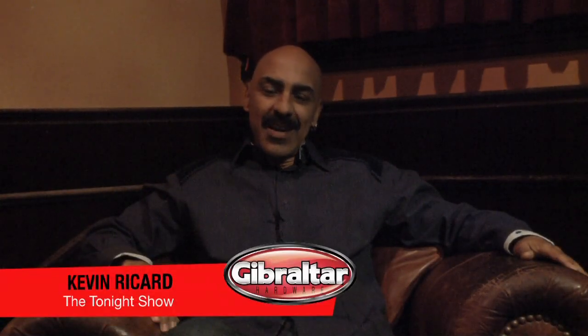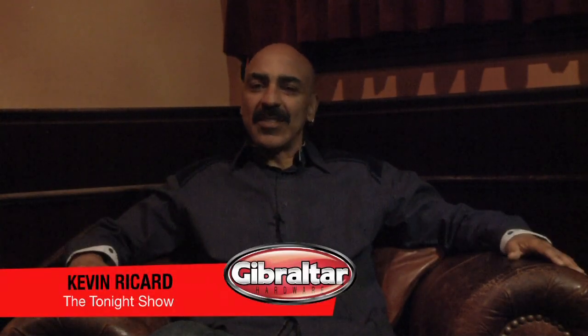My name is Kevin Ricard and I'm a percussionist, probably known mostly for my work on American Idol. I do a lot of recording sessions and live stuff as well, but for the last eight years I've been doing American Idol. I use Gibraltar racks and cymbal stands in just about everything I do — in the studio, on TV, and live.